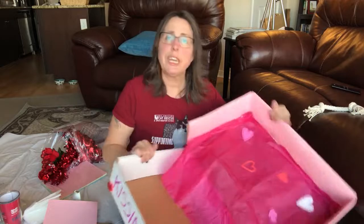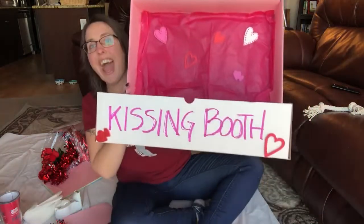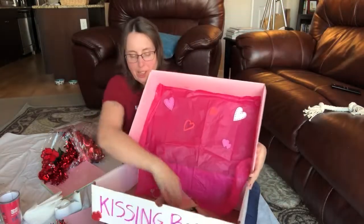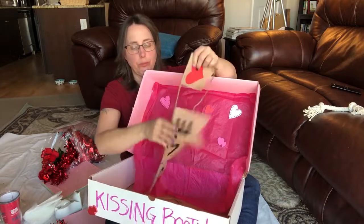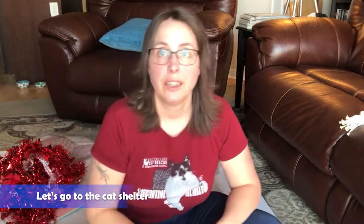You get the idea — you can see the kitty sitting in there. Kissing booth, right? And with our banners. Now let's go down to the cat shelter and see what they think of it.